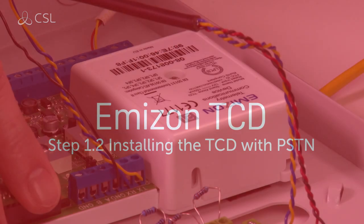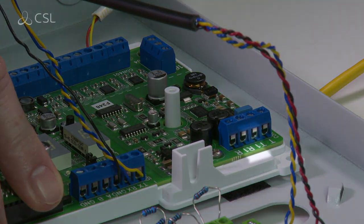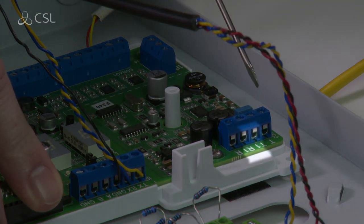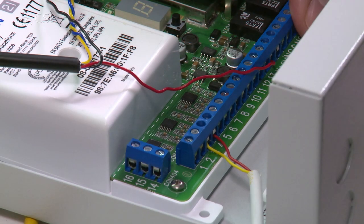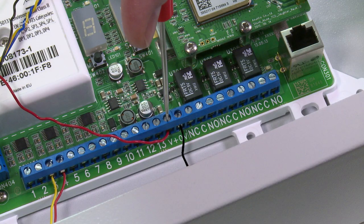Begin by unscrewing the PSTN cover and connect the T1 and R1 terminals. Then connect the antenna, inputs, power and fault relay.